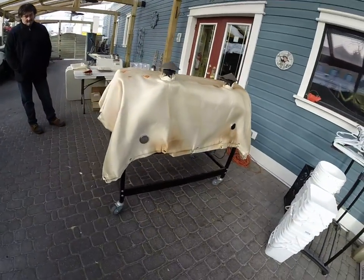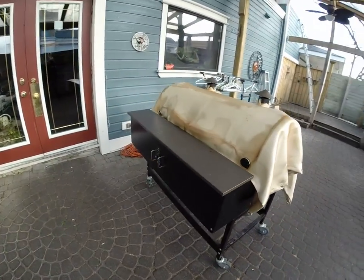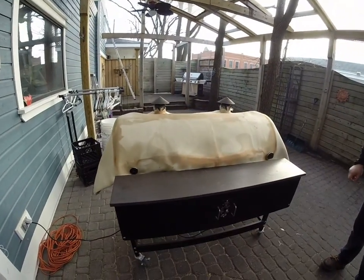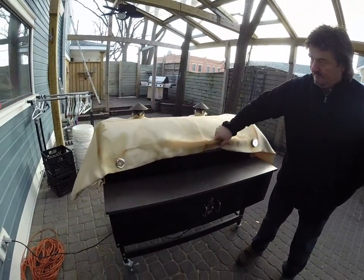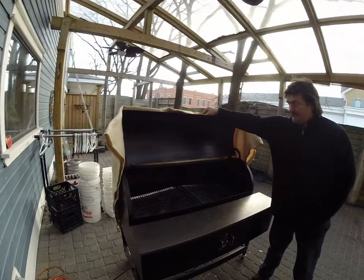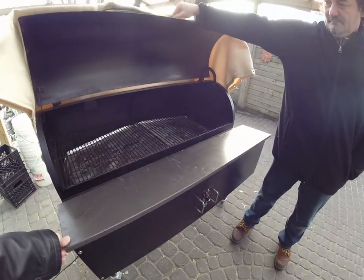Look at that — a perfectly insulated Traeger, that's going to save chips and stabilize the temperature. And look at that, open it up, it doesn't fall off because of the magnets. Unbelievable.